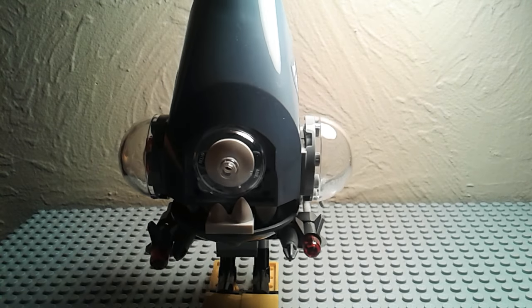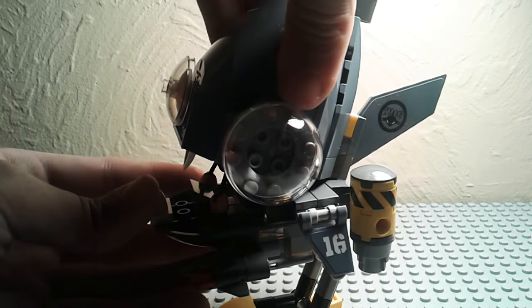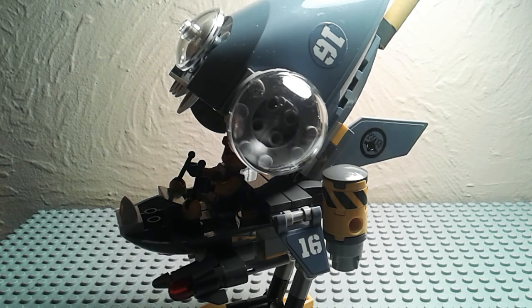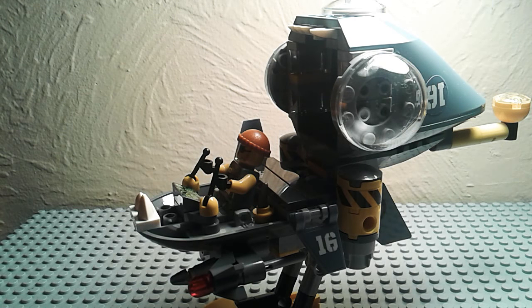At the front you can see there are actually teeth. The main cool feature of this set is that you can actually lift the jaw up. I borrowed another figure from a different set to show what it looks like with a guy sitting inside the vehicle. That's why they call it a piranha — it's basically a shark but also a machine at the same time.